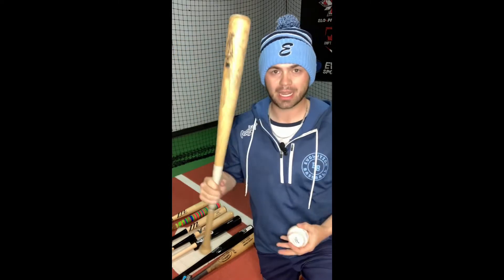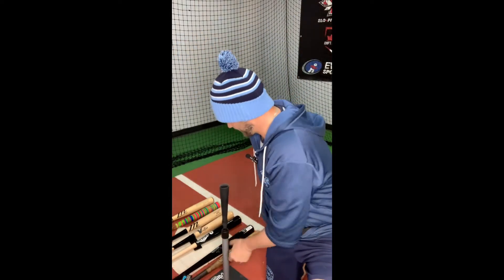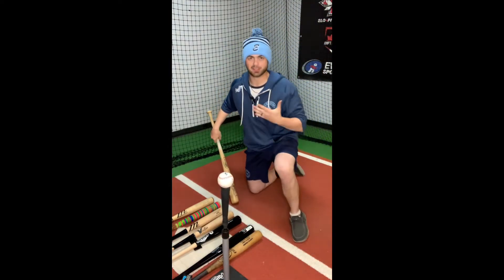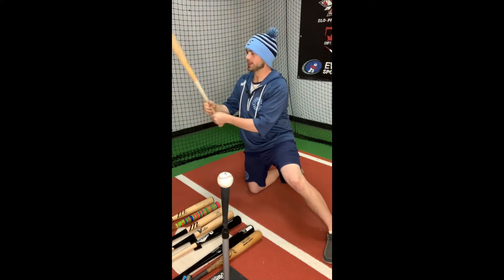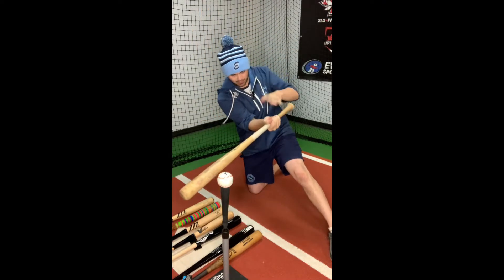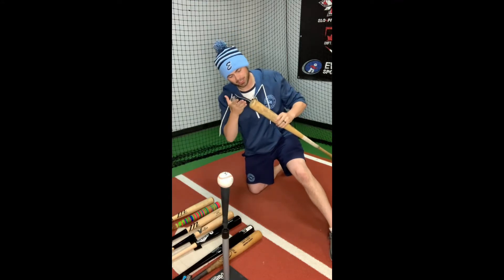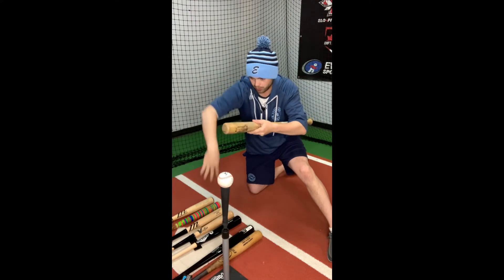So how do you know where you're actually going to be at contact? Well, let me show you. Get back here, just set up a tee, do a stop swing — I'll just do it on one knee. Same thing applies standing up. Get two hands on the bat, label up for this bat just to see if that's where I need to be. Do a stop swing — palm up, palm down at contact — and then double check: are my grains going with the ball or not?